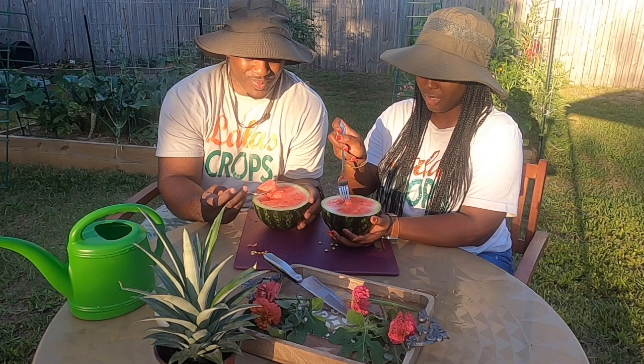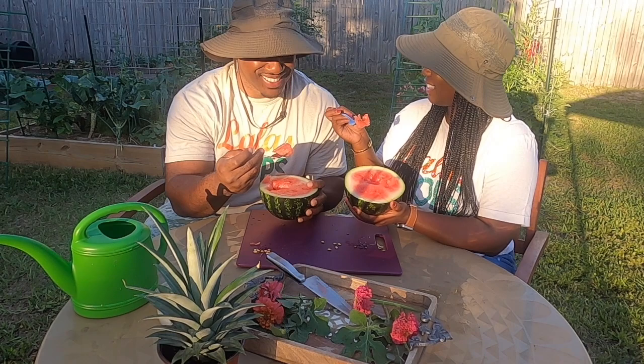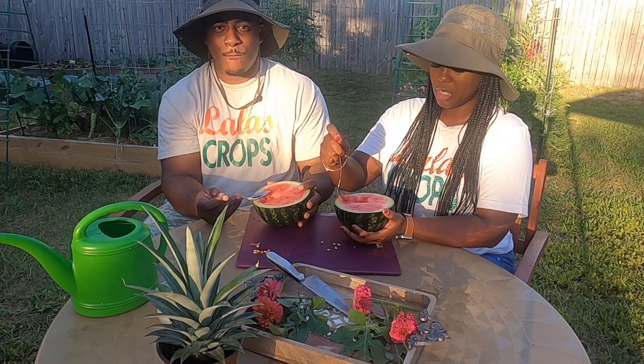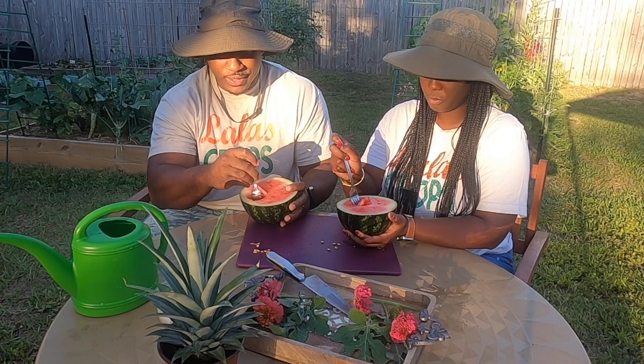We're going to dig in — I'm using a fork, that's how I eat my watermelon. This is a legit watermelon, you guys! I mean, she could have been sweeter, but given the situation where I harvested this prematurely, I'm satisfied. Before this video I placed it in the refrigerator so it could be cold. It's quite refreshing.